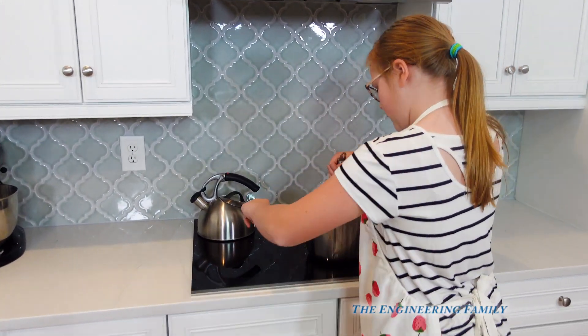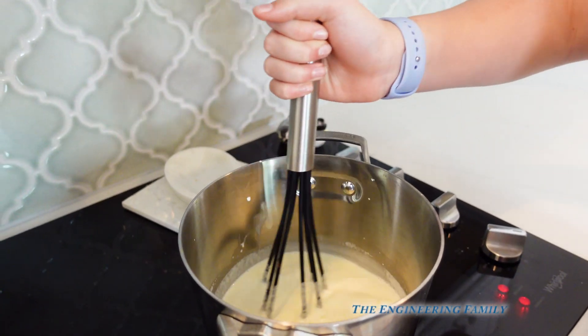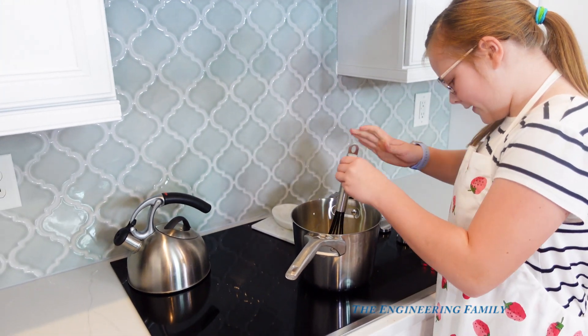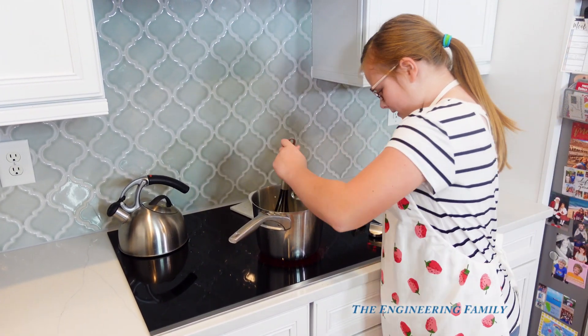So you're dissolving that sugar into the cream and whole milk. And then we're gonna melt the chocolate when we're done. It's almost heated — good job.